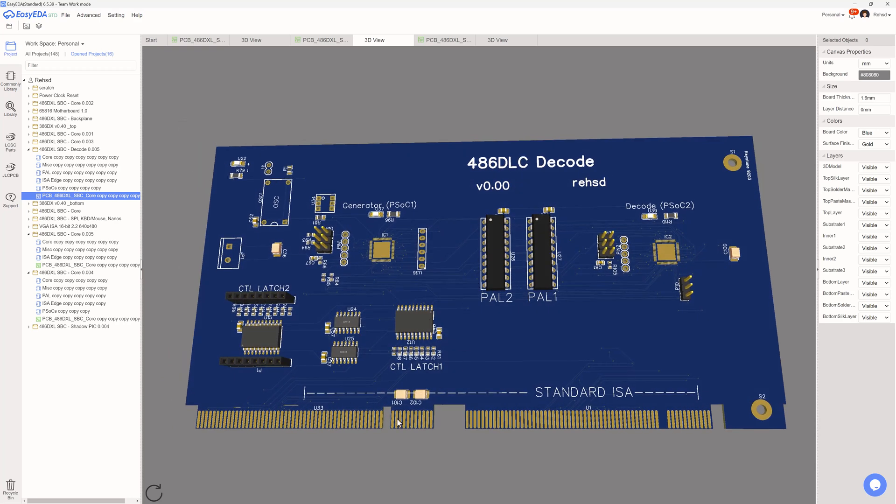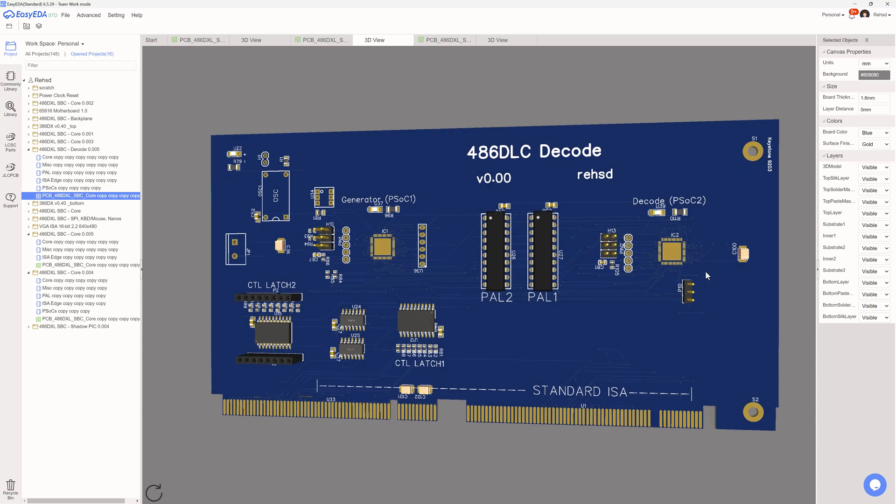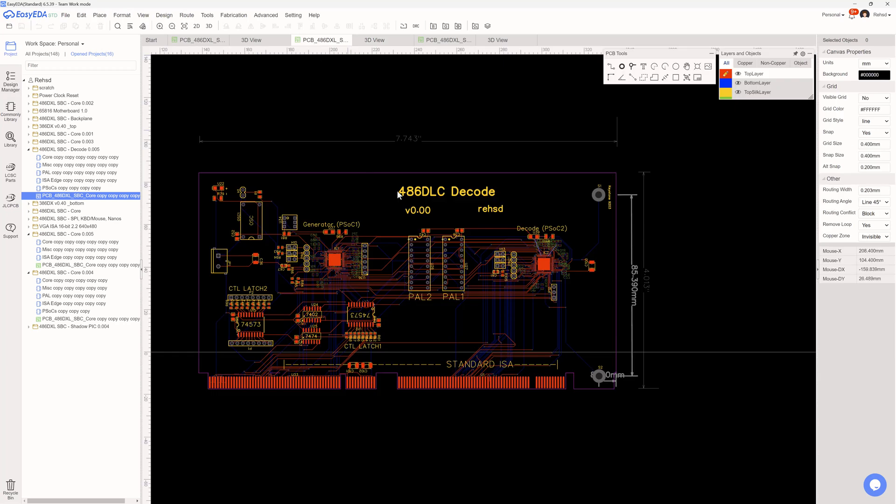I haven't done any fitment work yet, so I need to check the slot layout and make sure plugging into the backplane will work correctly. I think it should be fine — the card is about seven and three-quarters by four inches. Three of those make up the system, then plug into a backplane and add a VGA card and sound card. That might be workable.